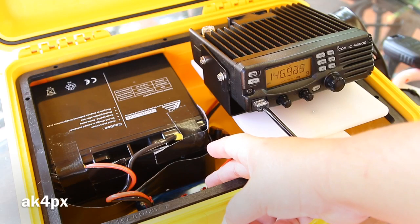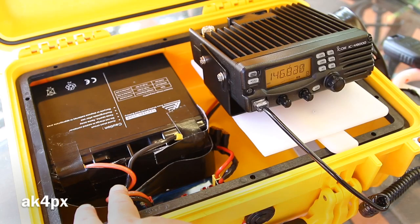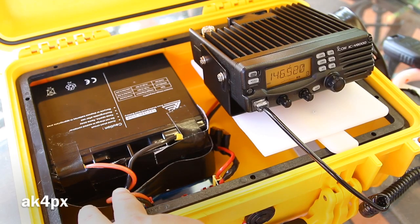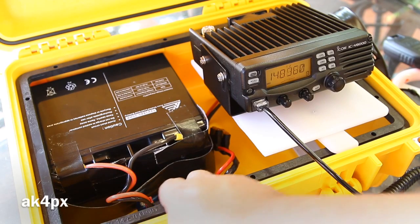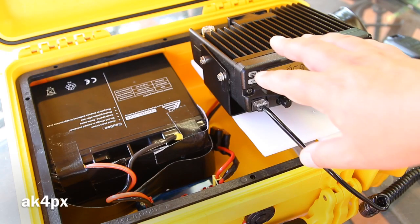Down here you can see a low loss power gate, or LLPG. It has three 12-volt outputs — right now the radio is into one of them — and the input from the battery. In the middle is an input for any 13.8-volt source: solar, charge controller, power supply, or potentially even a larger SLA battery. That is the simplified version of this go box.